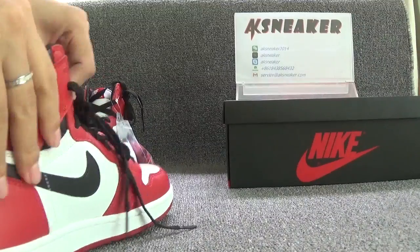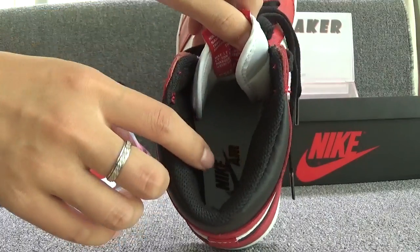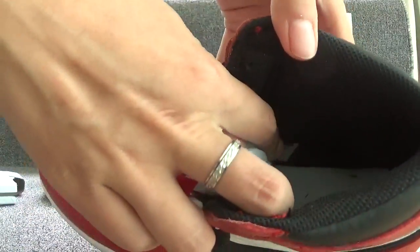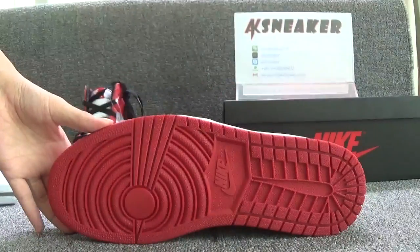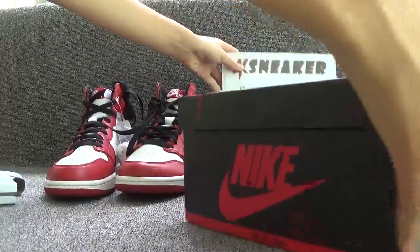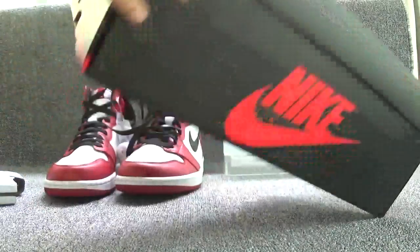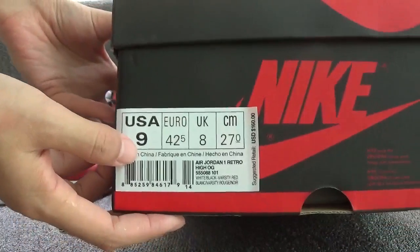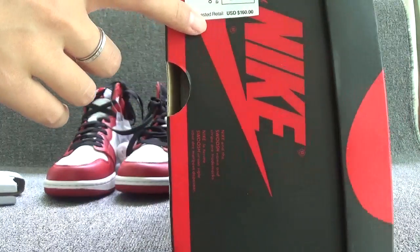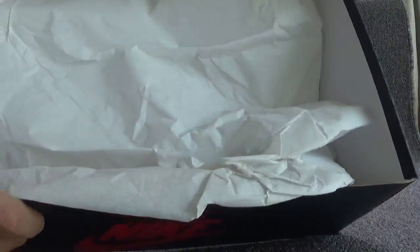Let's check the inside. You can see the tag on the back of the tongue and the Nike Air logo. You can see the sticker on the back of the box. Let's check the bottom — you can see the Nike logo. Let's check the original box. You can see the Nike logo on the surface of the box, and you can see the size of the shoes — the shoes are in size 9. You can see the retail price of these shoes. The shoes are packaged with white paper.